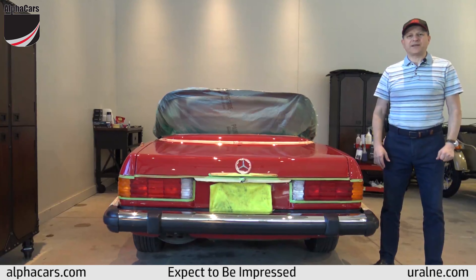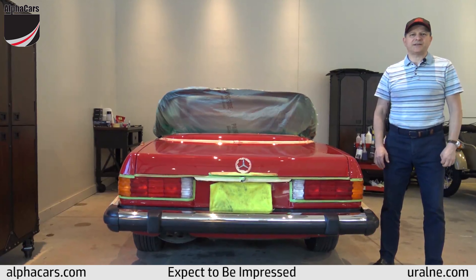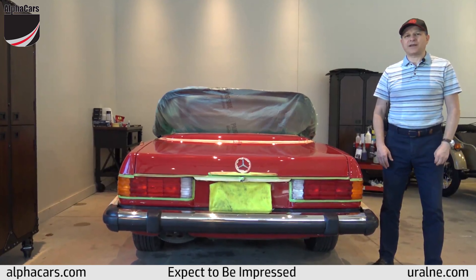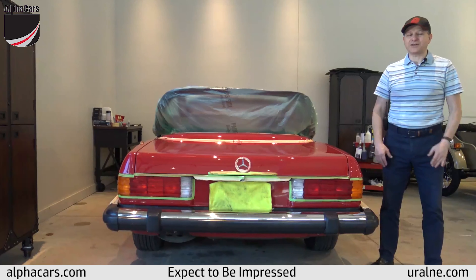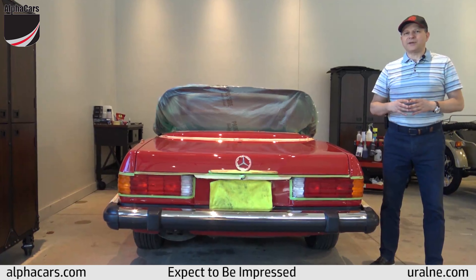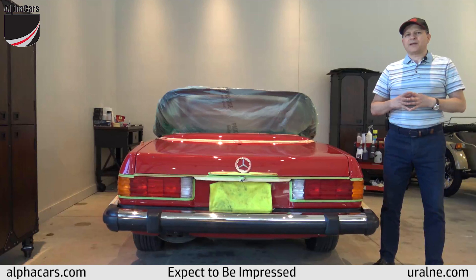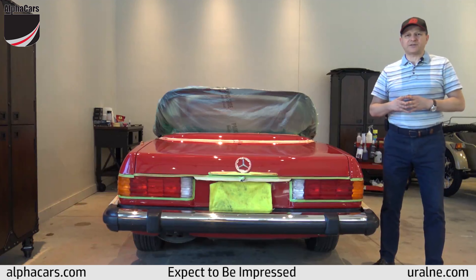Hi everybody, thank you for staying with us for this Mercedes 560 SL project. This is the paint correction and the Ceramic Pro application. In our first segment we showed you the car in our delivery area showroom and we showed you pre-existing conditions.